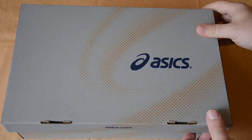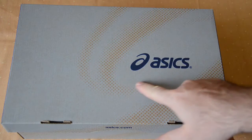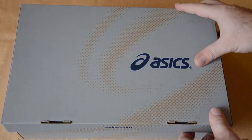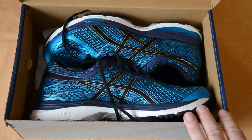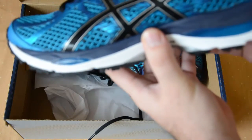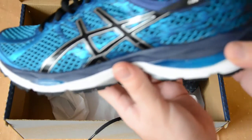Welcome to the unboxing of the ASICS GEL Cumulus 17. As you probably know, ASICS stands for 'Mens Sana in Corpore Sano' — that has always been their motto and they have always focused on sporting equipment. The Cumulus line has a long tradition of outstanding running shoes, and these 17s are just great — they've improved the line quite a bit.